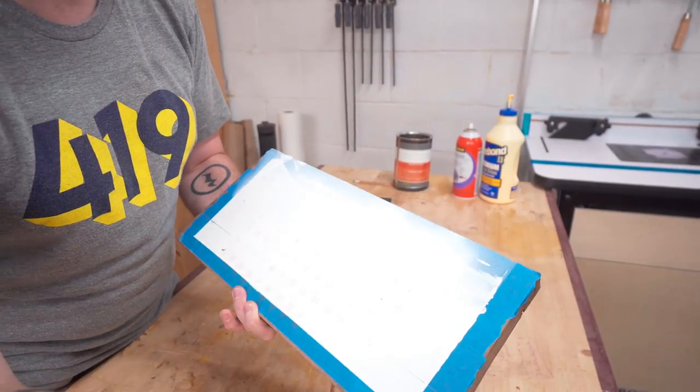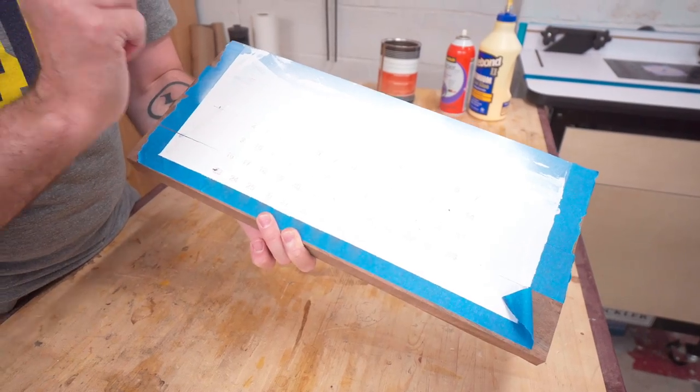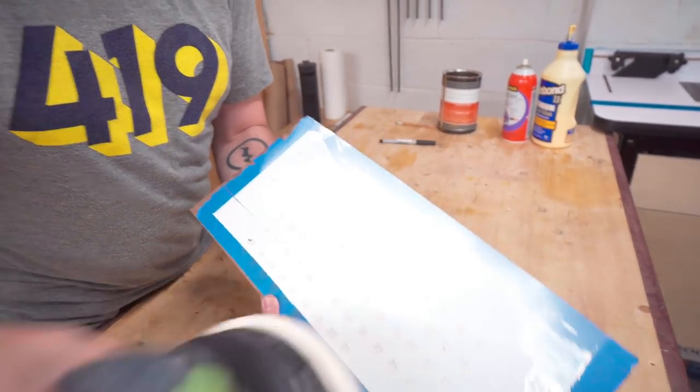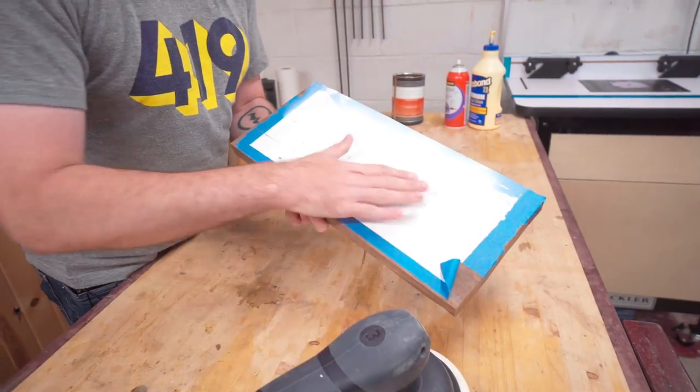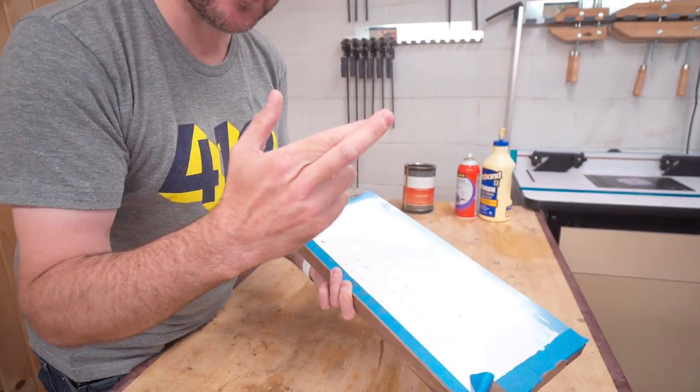We'll let that dry for three or four days. Since there's so much paint on there, I'm afraid if I peel back this tape it might just pull the paint out of the little crevices. So I'm going to sand it a little bit just to kind of break up those edges, then pull off the tape. Fingers crossed — hopefully this works. Everything is an experiment.